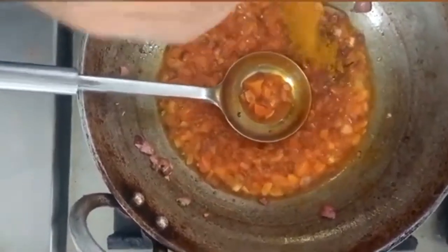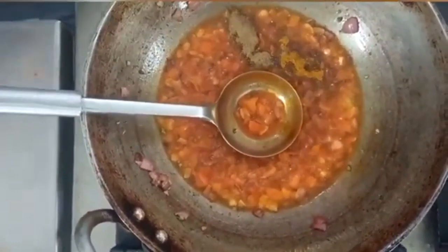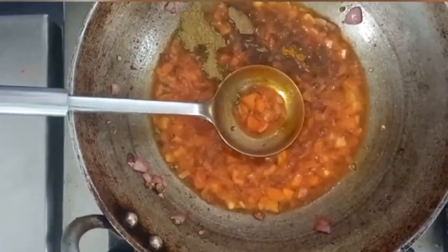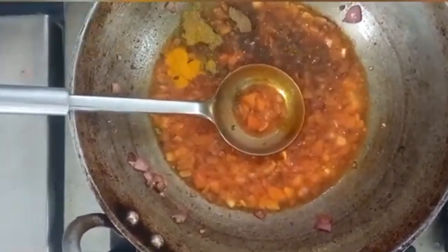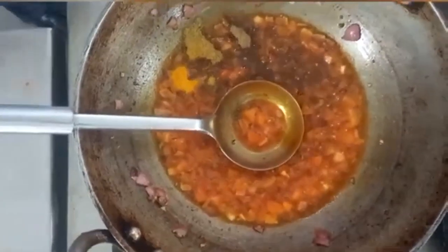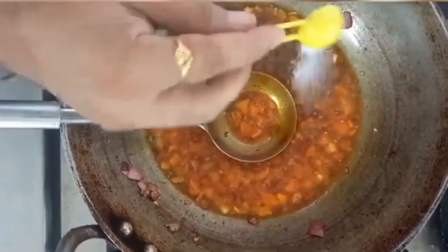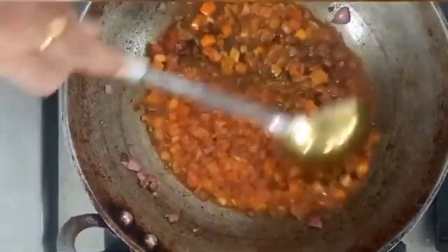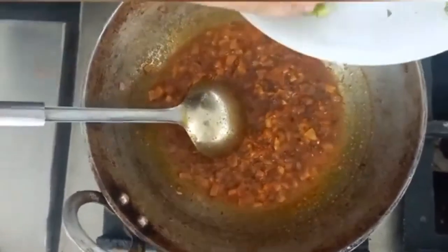We add kitchen king, garam masala, coriander powder, turmeric powder, red chilli powder, and salt. After adding all the masala, we add all the vegetables.